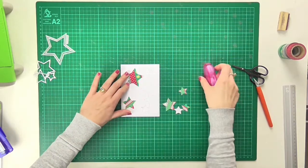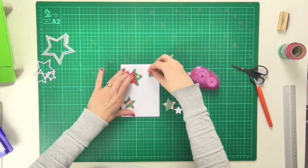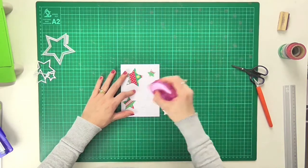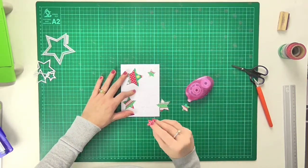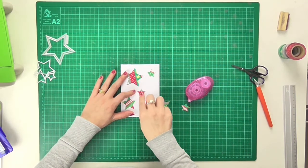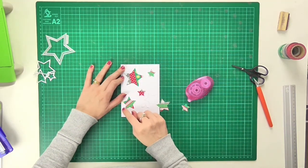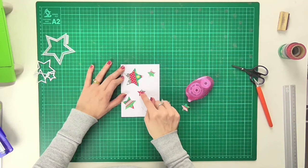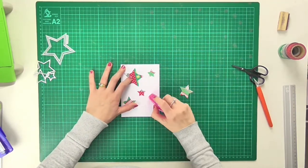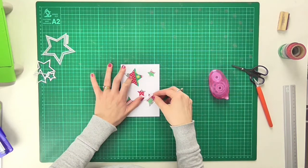I've cut out all my pretty star shapes and lined up the top layer of the card based on the first star I stuck down. Now I'm putting a little bit of glue into each of the holes and putting the stars back in place. I want to make sure the washi tape is lined up differently on each — this one is top to bottom, this one goes from bottom-left to top-right — which creates a nice whimsical feel.